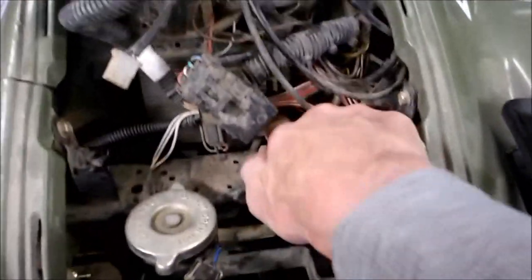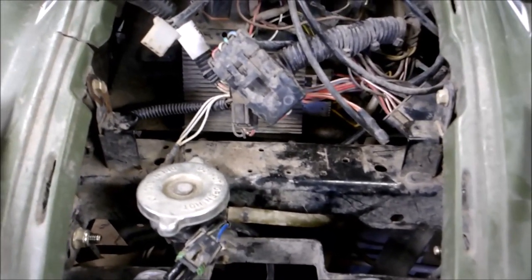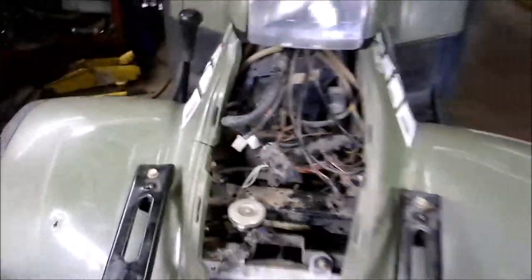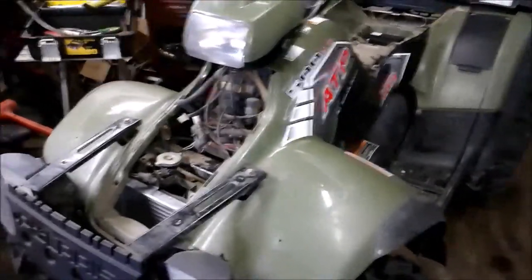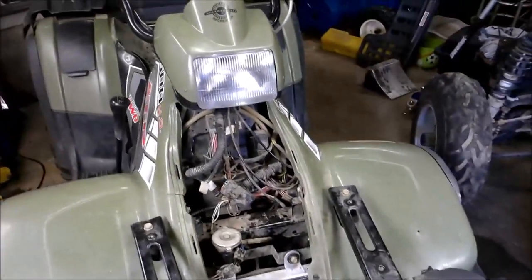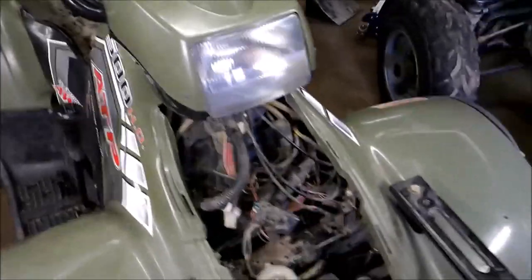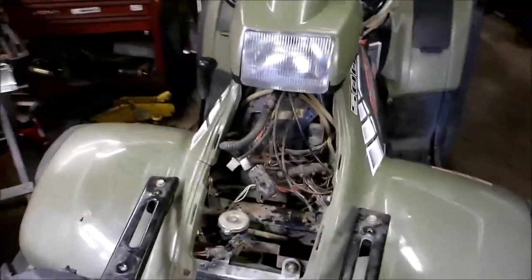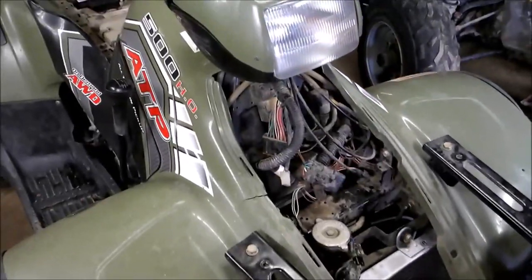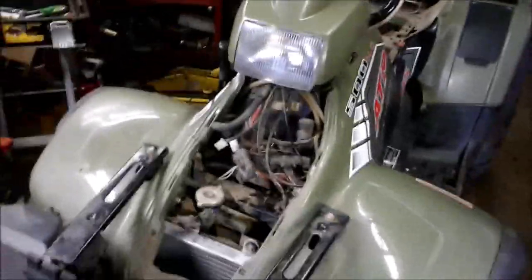I unplugged a couple of these wires and found that the prongs on the wires were green. If all your electronics and plug-ins start turning green, it means you have a bad ground somewhere. These are notorious for one of the electronic components having a bad ground, getting wet, or going bad and starting to wreck the ECM. I found out that a 2004 ATP doesn't have the ECM — it has the CDI. So I found a whole wiring harness for it for $50 on eBay.